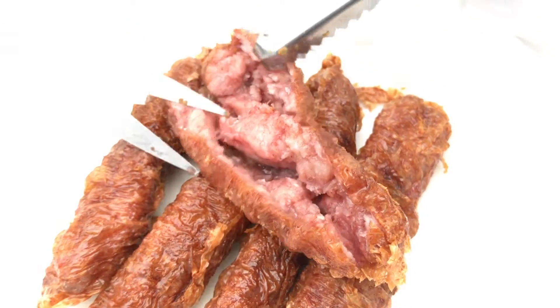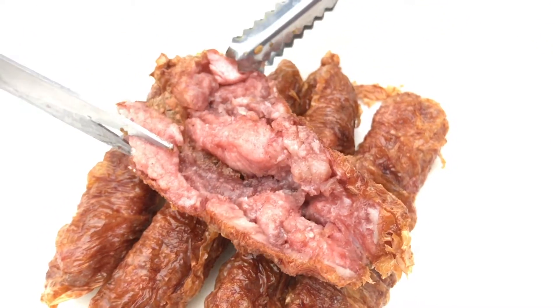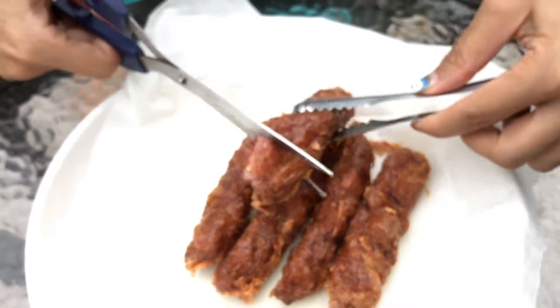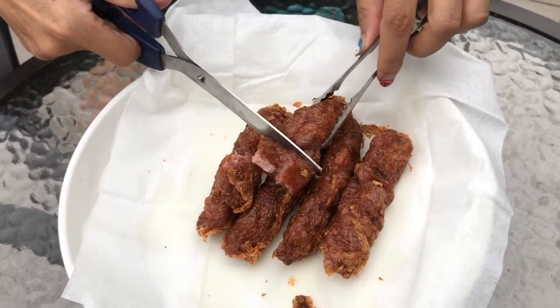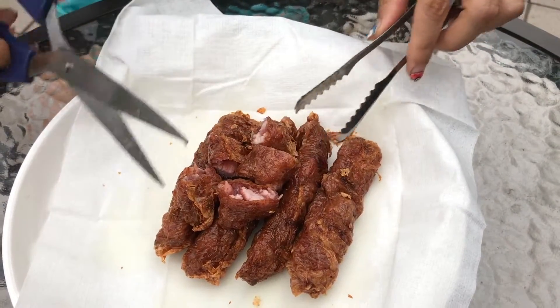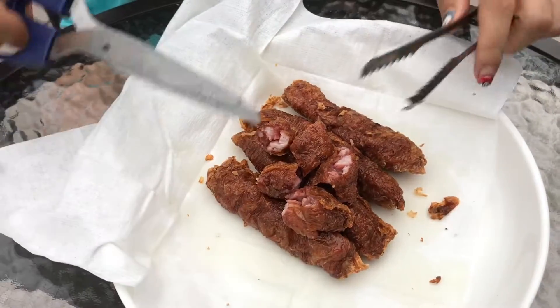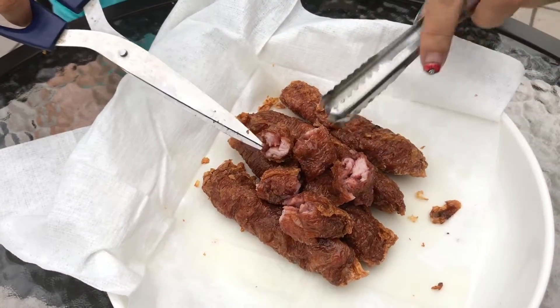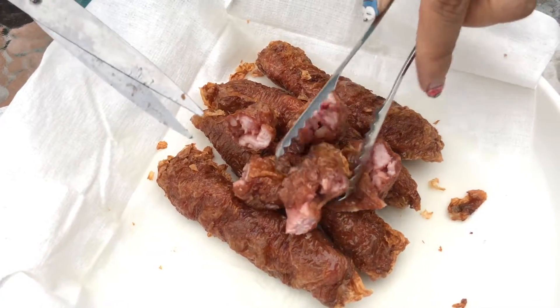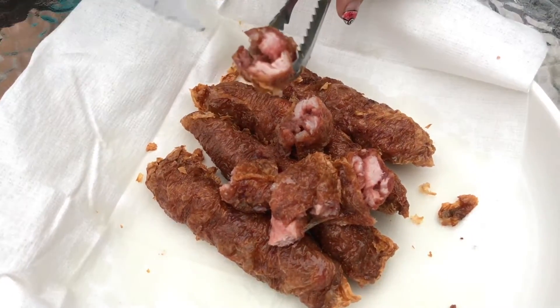And whatever spices this particular maker from Penang uses — pretty good stuff. All you have to do is cut it up and serve it with rice or just eat it like that. See — juicy, meaty, not much fat, and tasty.